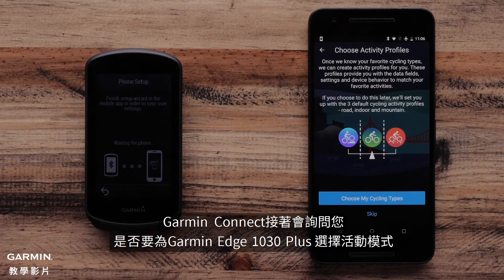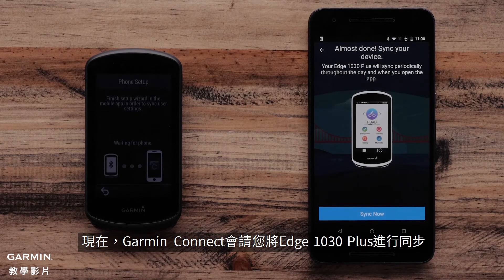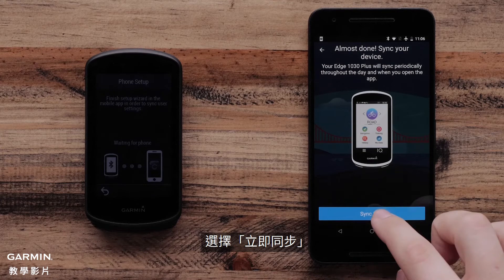The Garmin Connect app will ask if you want to select different activity profiles for your Garmin Edge 1030 Plus. You can add profiles such as Gravel or Commute. Now, the Garmin Connect mobile app will ask to sync your Garmin Edge 1030 Plus. Select Sync Now.